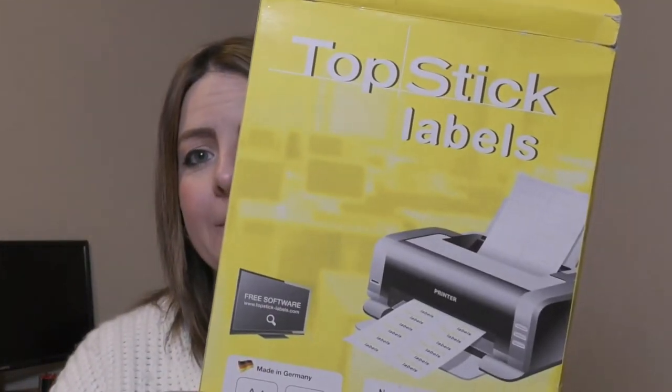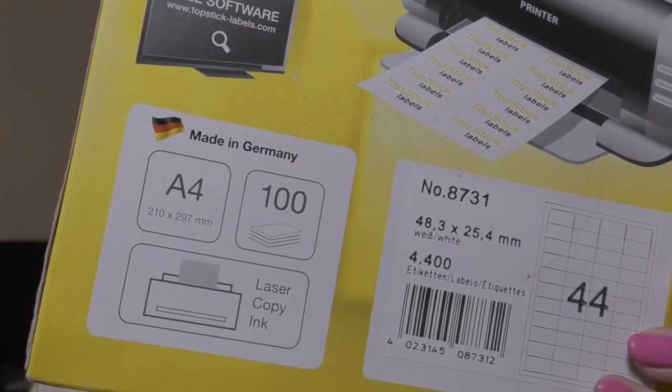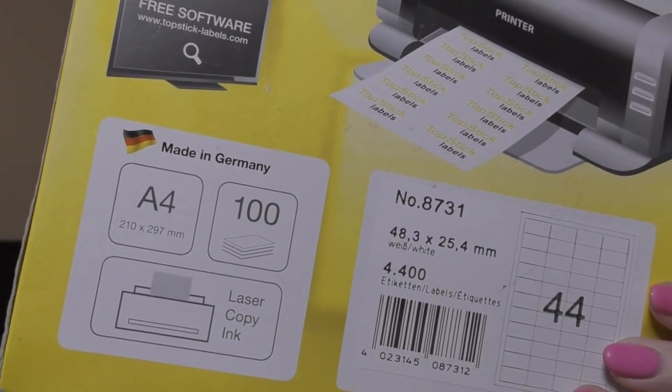The next item we're going to need is labels. We need two different sets: labels for our products and labels for our shipments. I like to buy these Toptick labels — they have 44 to a sheet and come in packs of 100 sheets, currently around £9 on Amazon with free Prime shipping. For shipping labels I buy boxes of 500 at a time from SR Mailing and they cost around £25, but these have lasted me for months. Always buy in bulk where you can because you will see the saving in the long run.